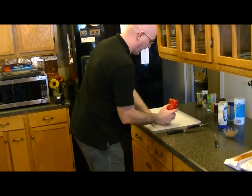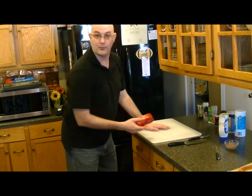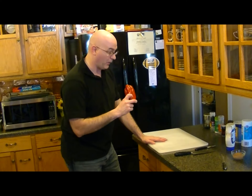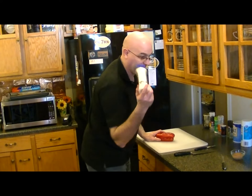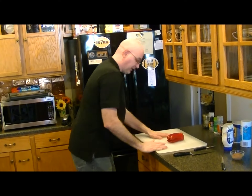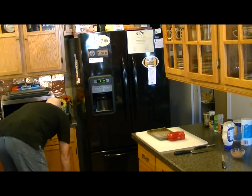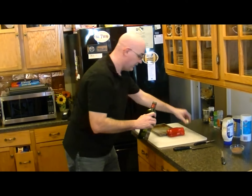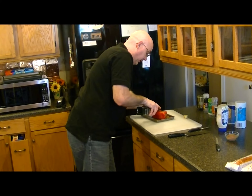Since you asked about a beef tenderloin crostini, this is what I'm going to make for you, and I'm going to make it with a red pepper mayo. Normally I would make a regular full mayonnaise, but since I have some, I'm going to cheat — we're just going to use regular mayonnaise. First thing we're going to do is take one whole red bell pepper, get our little pan here, reach down, get our olive oil, and basically cook this pepper in our olive oil.